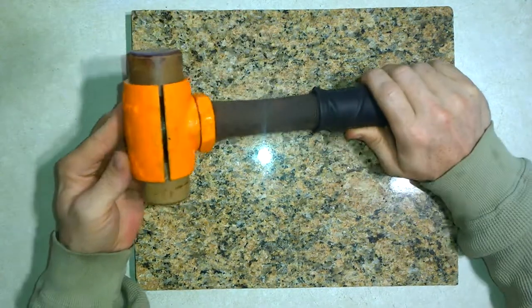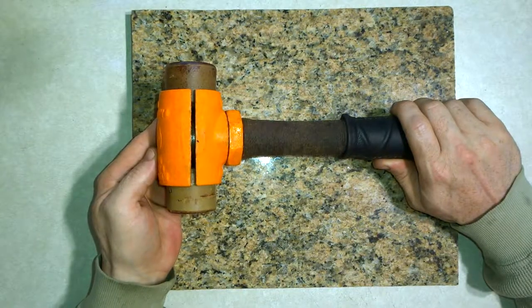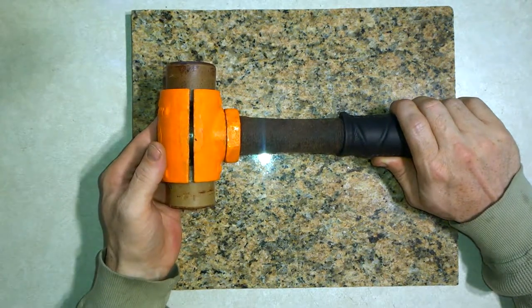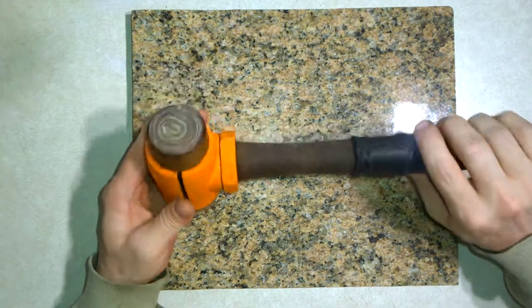These come in a variety of sizes. This one is a number three and it weighs a little over two pounds, which is heavy for a leather working mallet. But this shifts around depending on what heads you have in it or if you have heads on both sides even.